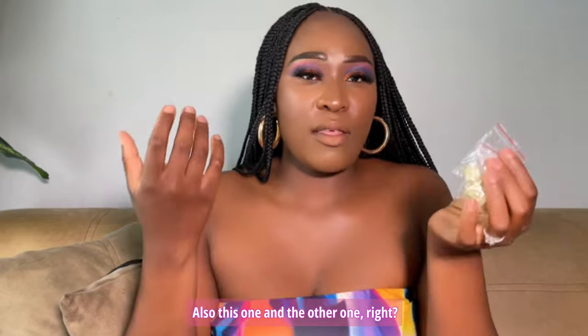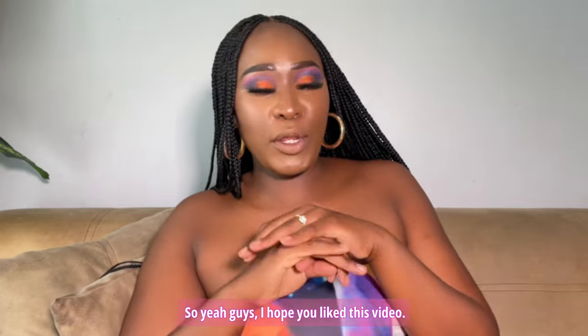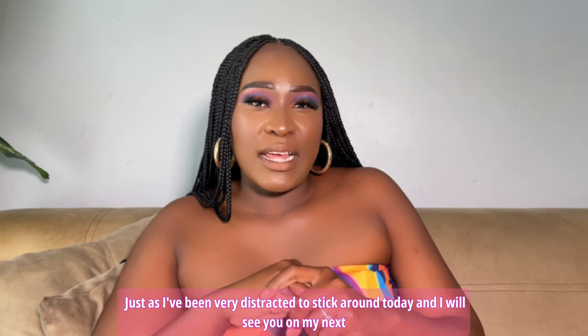Guys, I hope you liked this video. Kindly stick around — there's a lot going on and a lot that I really want to share with you. I've been very distracted but stick around and I'll see you on my next video. Bye!